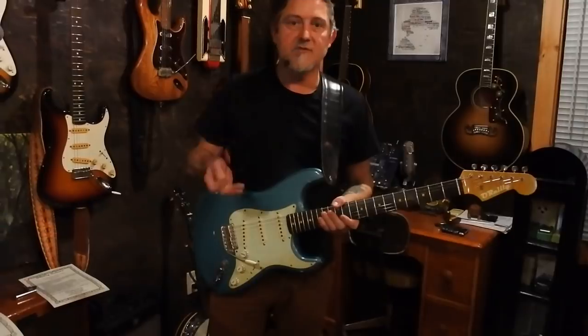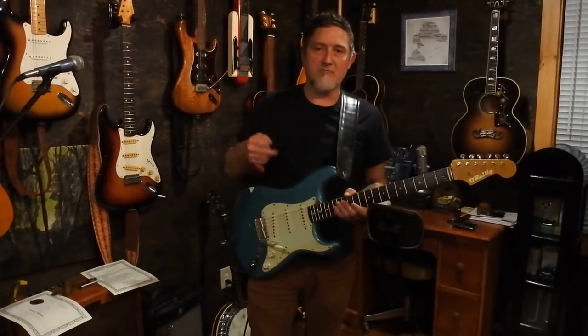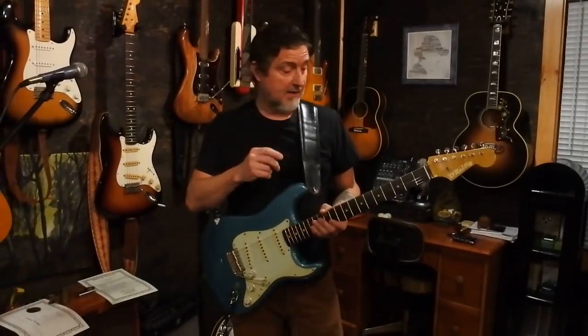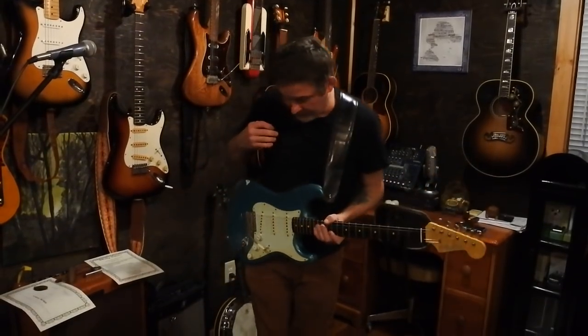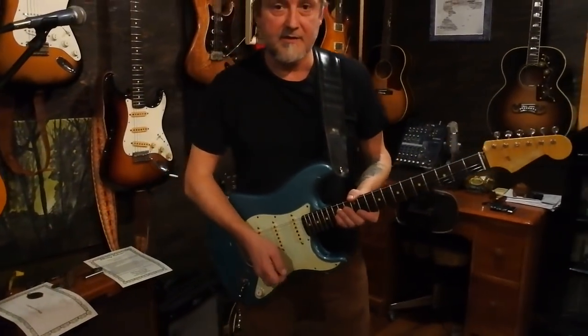I took this out of the case today and it was literally perfect. Honestly, the only guitar I've played that comes close to this as a Strat is an actual '64 that I helped the guys sell one time — which, point of interest, belonged to Brian Too Loud McLeod from Chilliwack.